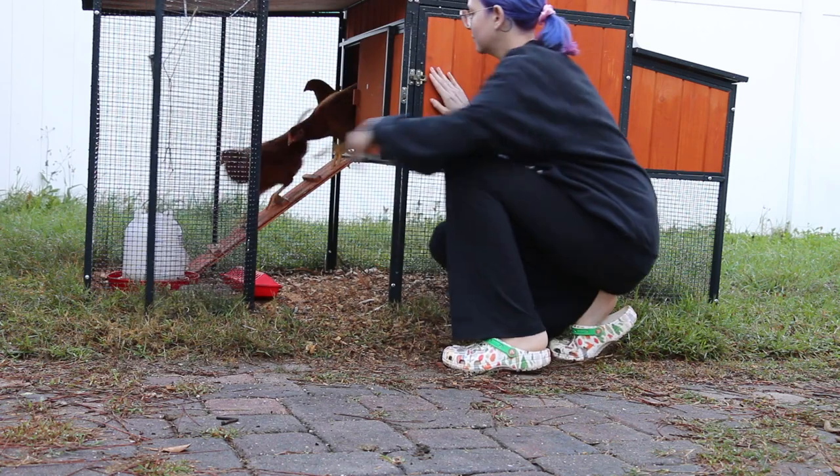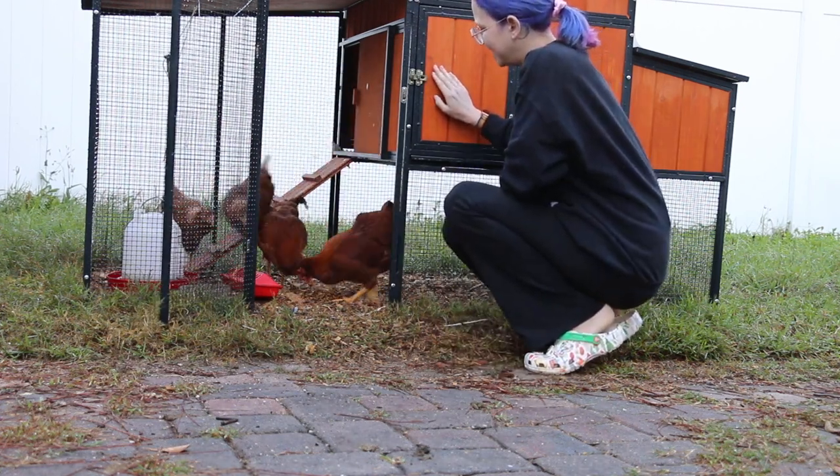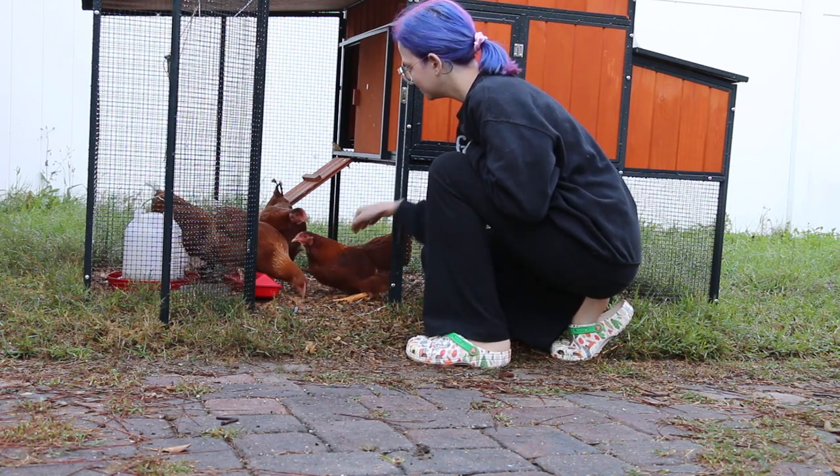Hello everyone and welcome back to Moss and Mushroom Studios. My name is Monique and today I'm bringing you a short and simple vlog. I'm going to be harvesting nightshade flowers, pressing them, and using them for jewelry.